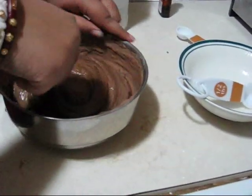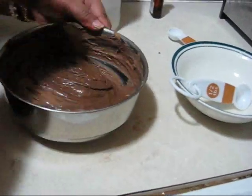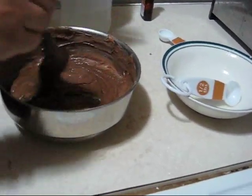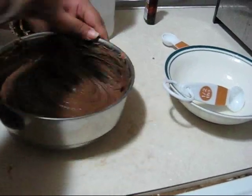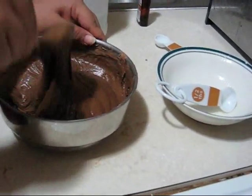Vinegar actually helps to keep moisture in your cake because this is an eggless cake. So without egg, you still have to bring moisture into your cake. You can also use lemon juice instead of vinegar.